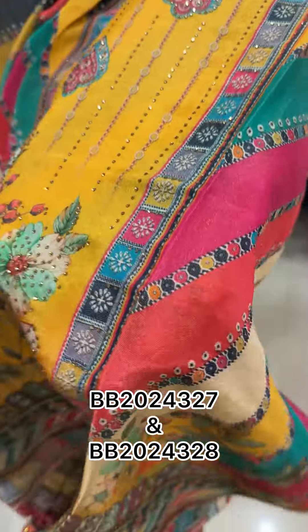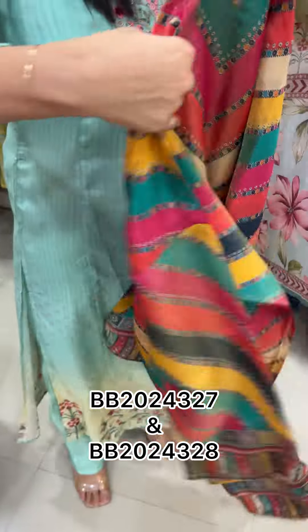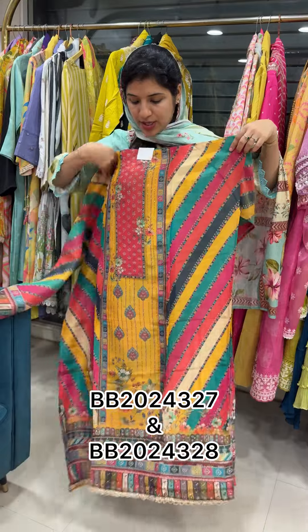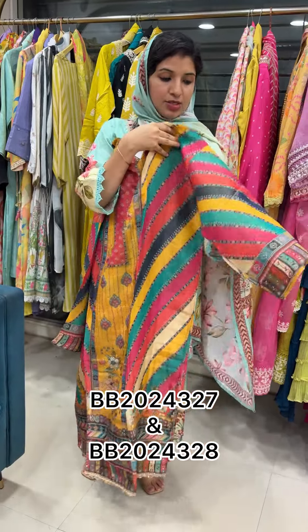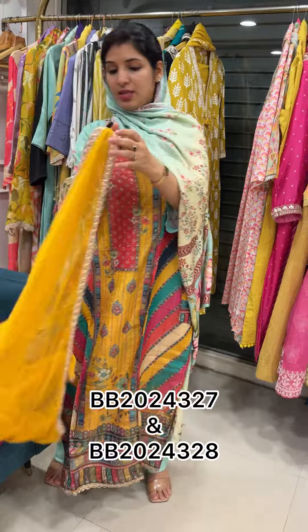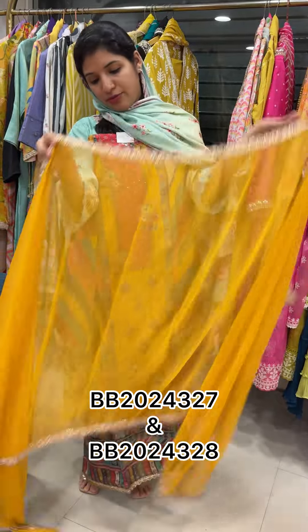This pattern is a printed pattern. This is a front and back print. Pure tissue on the left. Rs. 2799 price range — the sleeve is a nice color printed tissue silk. This sleeve is a silicone sleeve. This sleeve is a chiffon.